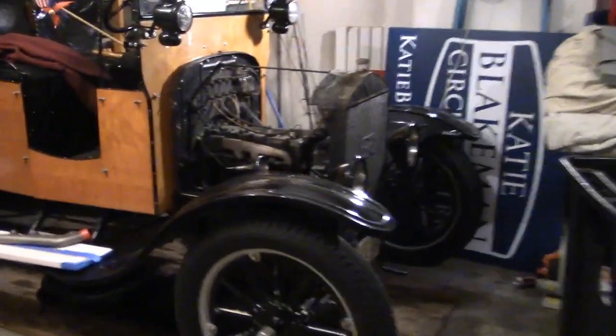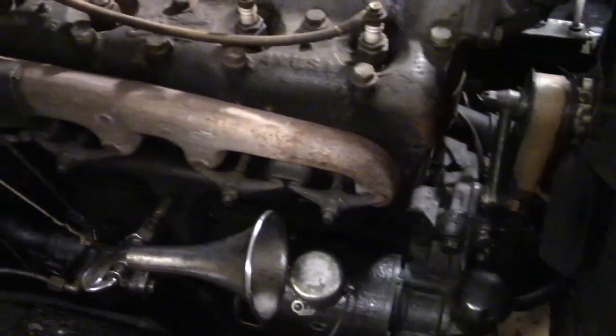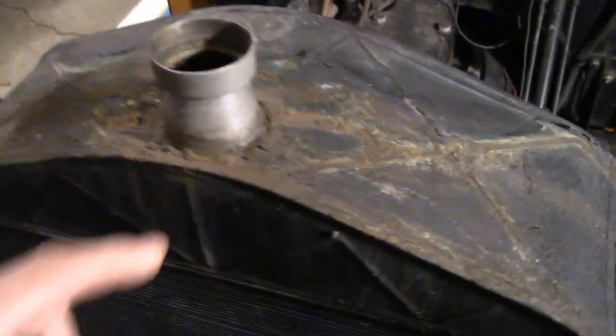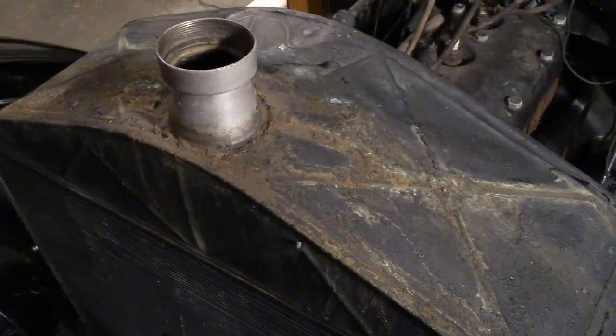Today we're going to work on the Model T a little bit. Bill's already got the hood off and the radiator cover. We've got an exhaust manifold leak and we're going to put a brand new manifold on. This radiator neck is leaking here — my dad soldered that probably 42 years ago — so we're going to re-solder that.